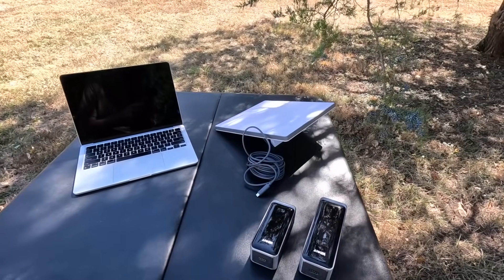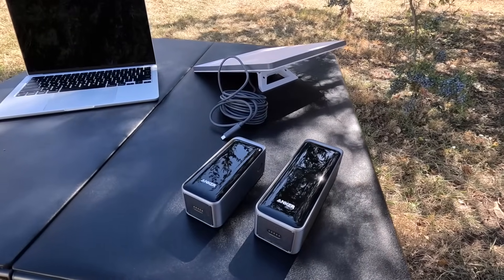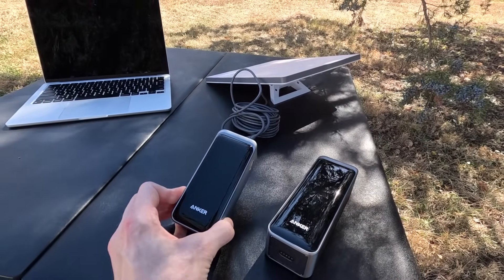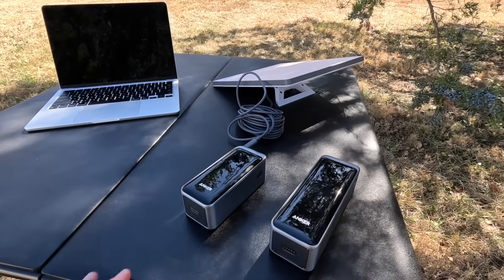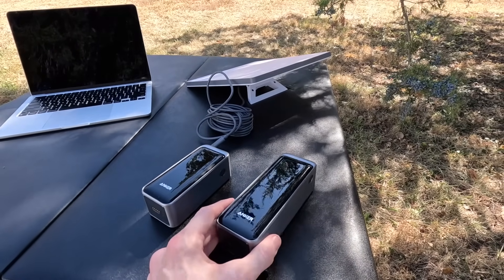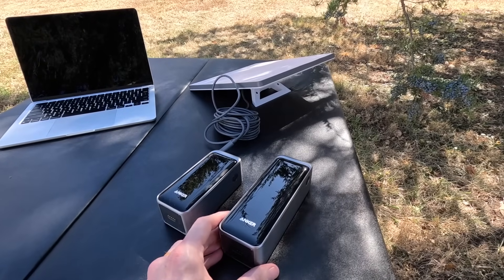Hey guys, welcome to another video. Holby here and I've got a cool test for you today. On the table I've got two Anker power banks. You may remember this one from my Starlink emergency backup kit video — this is the 20,000 milliamp hour version. And I've got this new one right here, which is an expanded version — it has 27,650 milliamp hours.